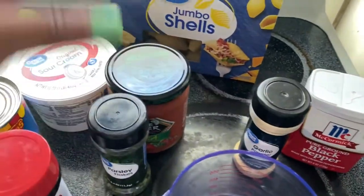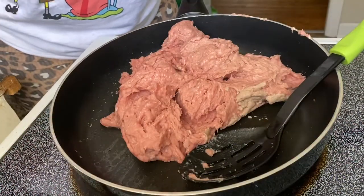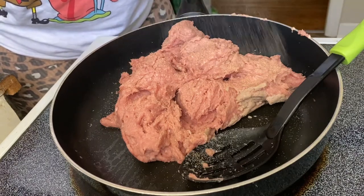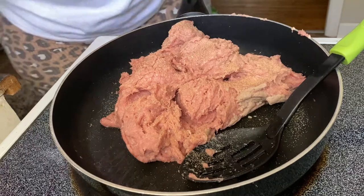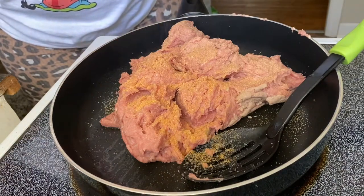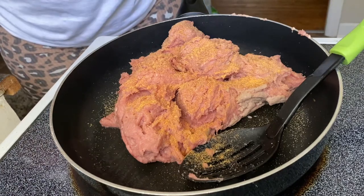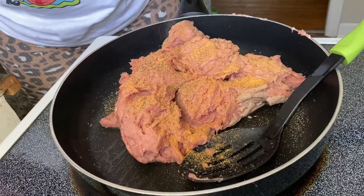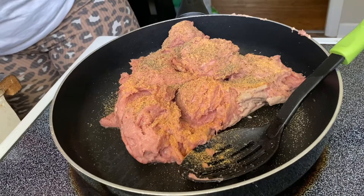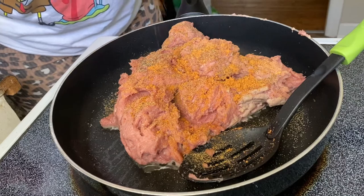Parsley flakes to garnish — you don't have to — garlic powder, and black pepper. Okay y'all, so on a hot skillet I've added my ground turkey and I'm gonna season it. Being that it's ground turkey, I would heavily season. So I have garlic powder, I'm gonna add a little bit of the Lawry's seasoning, some black pepper, and I'm gonna also add the taco seasoning — just a little bit.